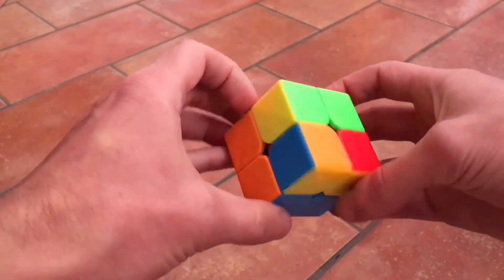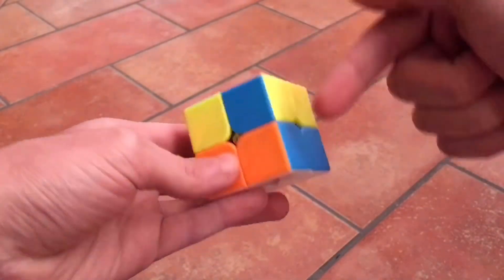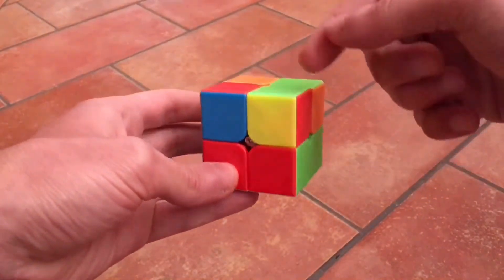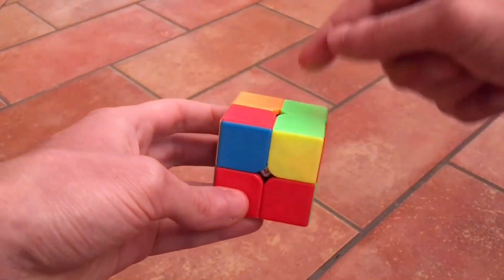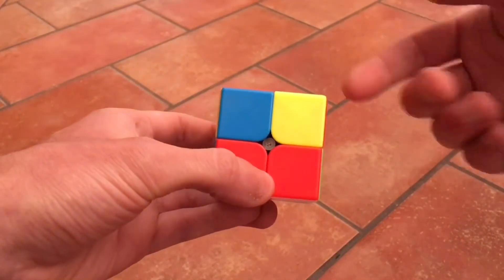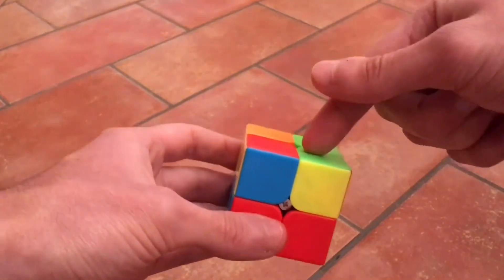With this, we happen to have all the pieces in the right spot already. Blue, orange, blue, orange. Green, orange, green, orange. Red, green, red, green — they are already all in the right place. With just one move, you could need to do the same move two, three, or four times — however many times until they are all in the right spot.